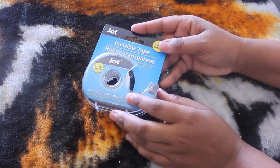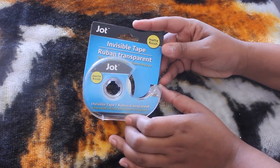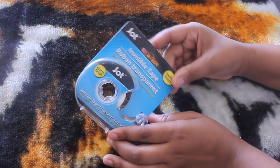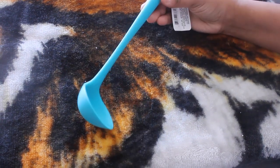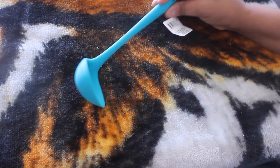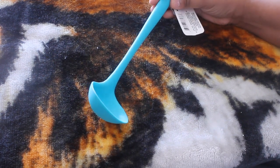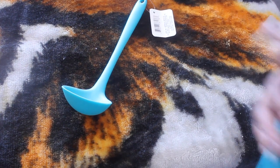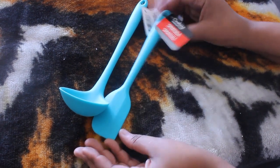I did pick up some invisible tape to use when I'm packing up my Poshmark sales — when I put the label on I like to use invisible tape. Next up I did get this ladle. I have the silicone spatula and the whisk, so I went ahead and got the ladle to go along with the mini set. And I did get this spatula as well, so I have a complete set now.